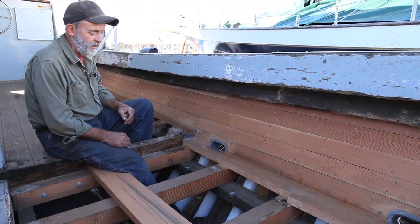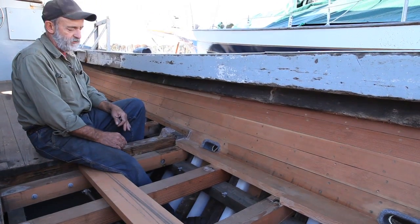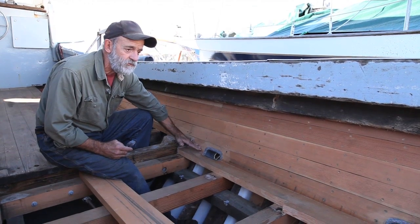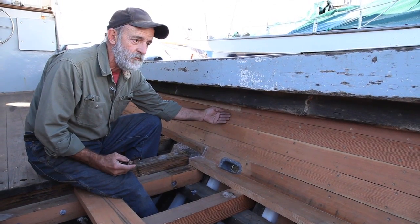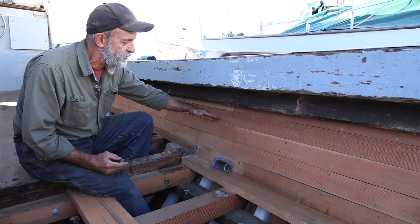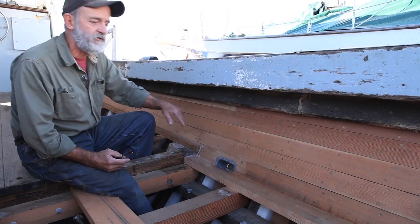At this point we're about to close the deck up and we'd just like to show what's been done. She's had 40 plastic frames put in on this side. We've replaced the ceiling and the side of the boat in a traditional fashion. This is a three-quarter inch — or what would be a four-quarter — porch decking, actually Douglas Fir quarter-sawn porch decking. It's been beveled so that it can be caulked, and fastened to the plastic frames with bronze screws.